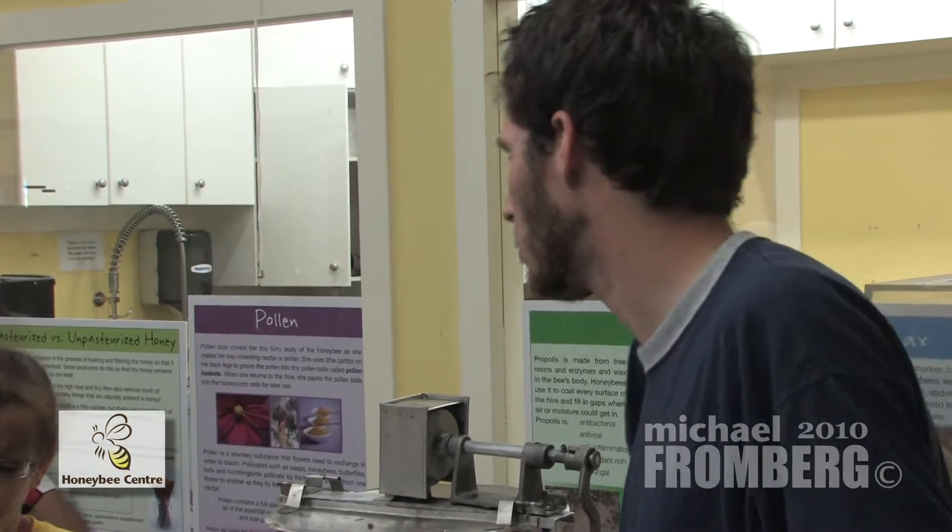And it takes a lot of work to build honeycomb. A honeybee has to eat 7 to 10 pounds of honey — she has to use the energy from 7 to 10 pounds of honey to make 1 pound of beeswax. So the beekeeper loses a lot of honey every time the bees have to rebuild the beeswax.